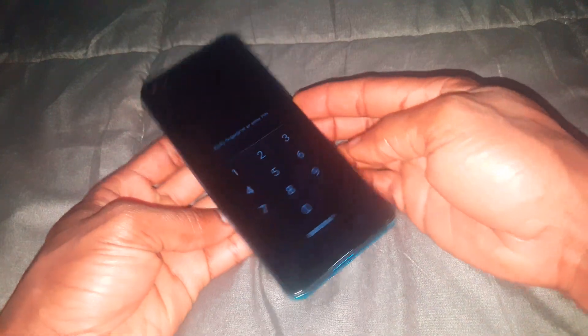Hello YouTube, this is Johnny. In this video, I'm going to quickly show you how to hard reset your Infinix Note 8.